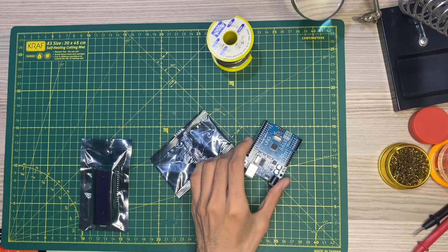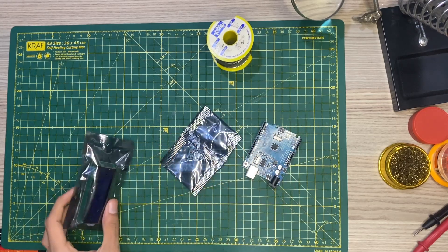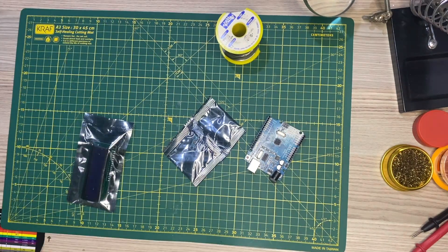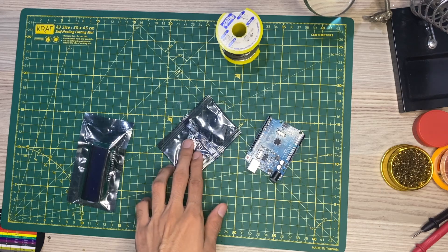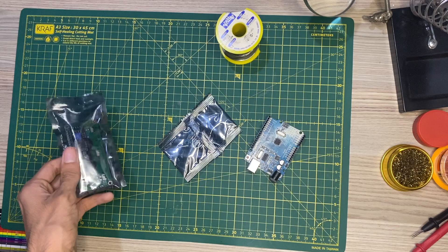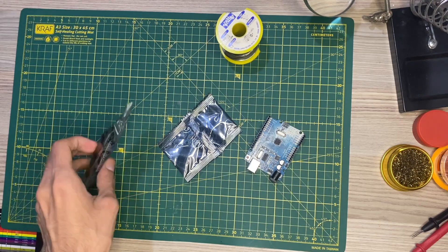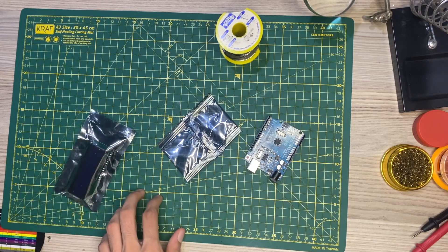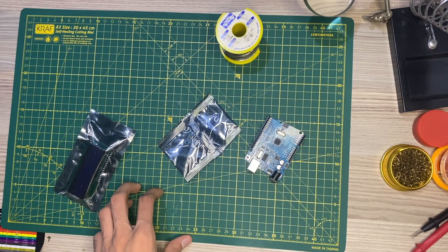In this video we will try to build a simple earthquake detector with the help of Arduino, an accelerometer, a display, a buzzer, and a few other components. We'll use an LCD display with an I2C module — a module with a display which I didn't use in my last video but will use in this one — along with a breadboard and a buzzer.